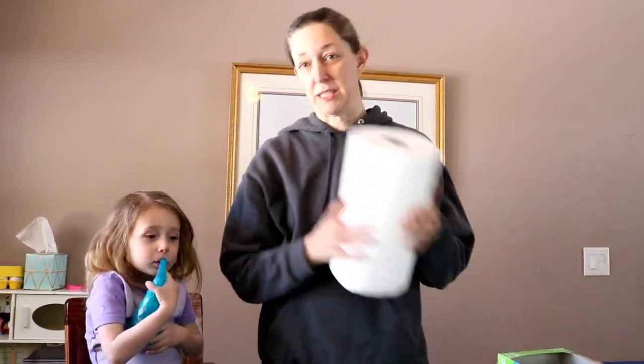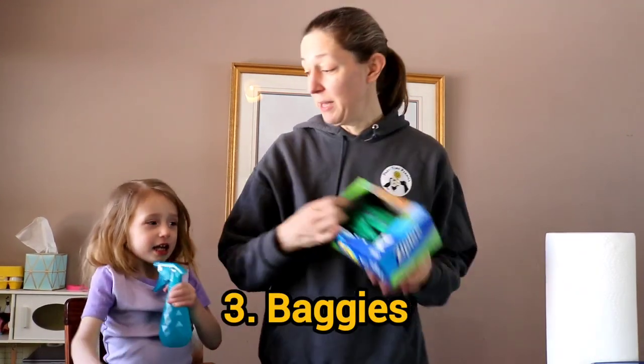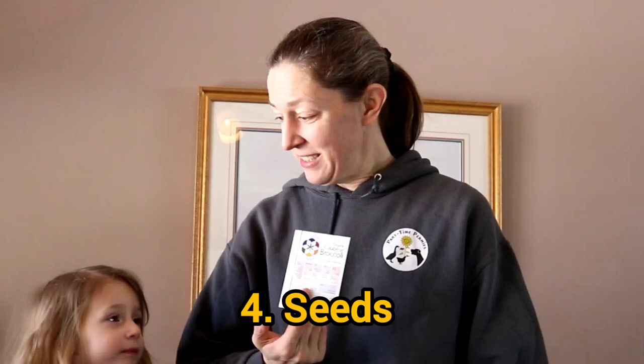So what we need to do this: we need paper towel, we need water, we need ziplock bags to put the paper towel in. We need our seeds, and we need some labels and a marker.